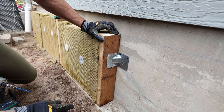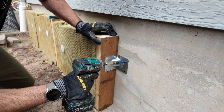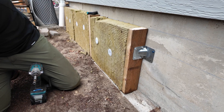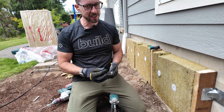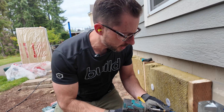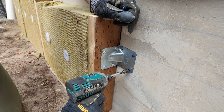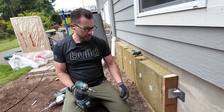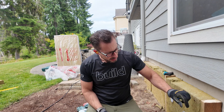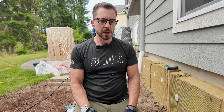That one looks like it's a little bit in a bad spot, so we'll see how this goes. There's one. Because this isn't exactly a structural application, I might skip that one just to save myself time. This is just a homeowner do-it-yourself type project. I try to brand myself as the rational builder. I'm only going to do two of those — there is no way that that thing's coming out — and I'm going to save myself some time all the rest of the way down the wall.